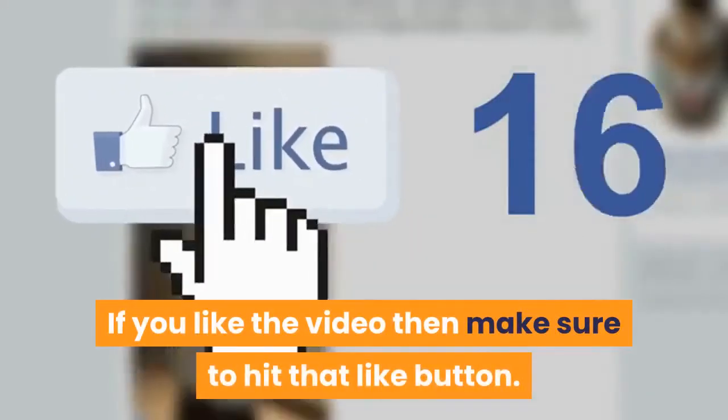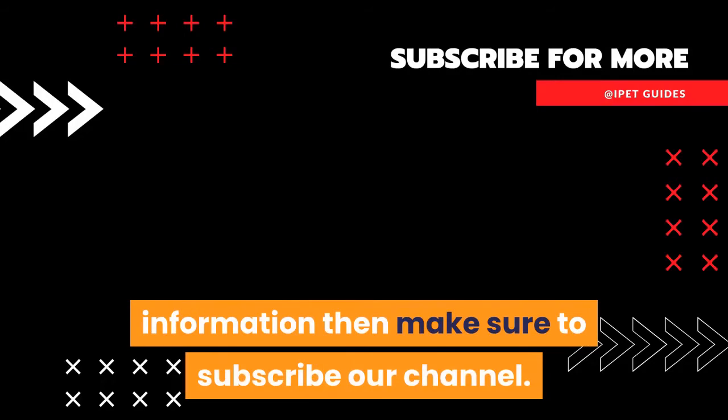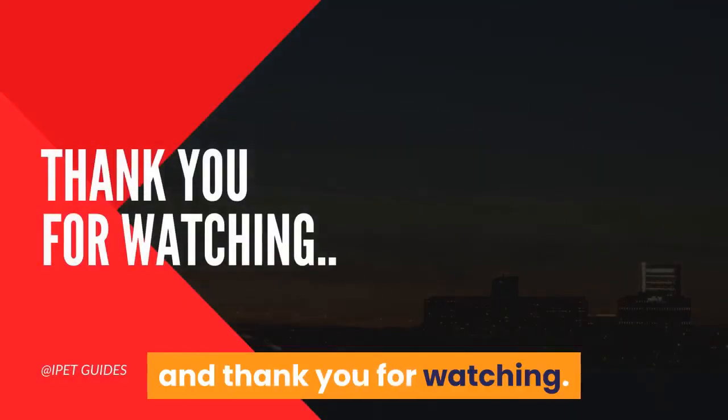If you liked the video, make sure to hit the like button. If you want more dog training guides and information, make sure to subscribe to our channel. Let us know what you think in the comments — thank you for watching.